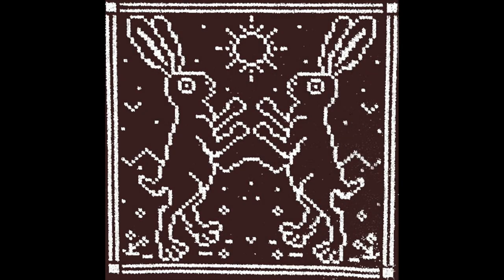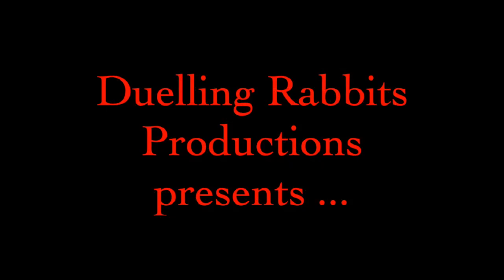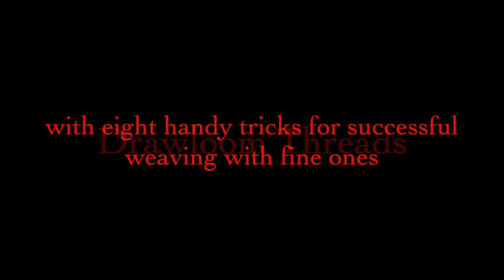Welcome to this Dueling Rabbits Productions video about drawloom weaving. Today we are going to do something a little different and talk about common cotton warp yarns, their suitability for different kinds of cloth, and considerations for set and design. In the second half of this video I'm going to offer some tips and tricks I have found helpful when weaving on the drawloom with finer threads.